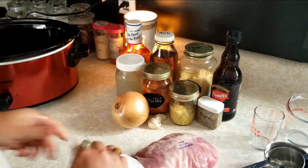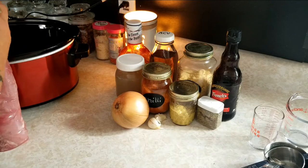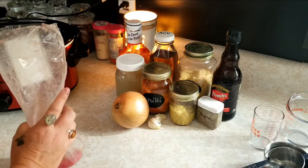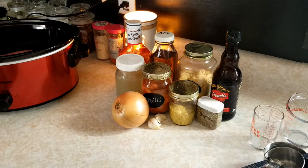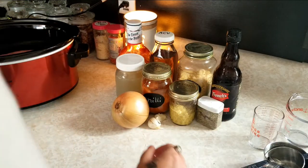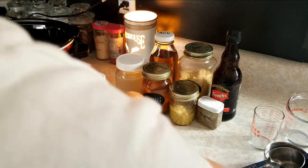Then I'm going to add my pork loin — just pull it right out and throw it right in the bottom of the pan. This is about three and a half pounds, and you're gonna want something right in that range, three and a half to four pounds. You could beef up the liquids a little bit if you wanted to go with a much bigger roast, or cut it down for something smaller. Then we're gonna add a cup of barbecue sauce.